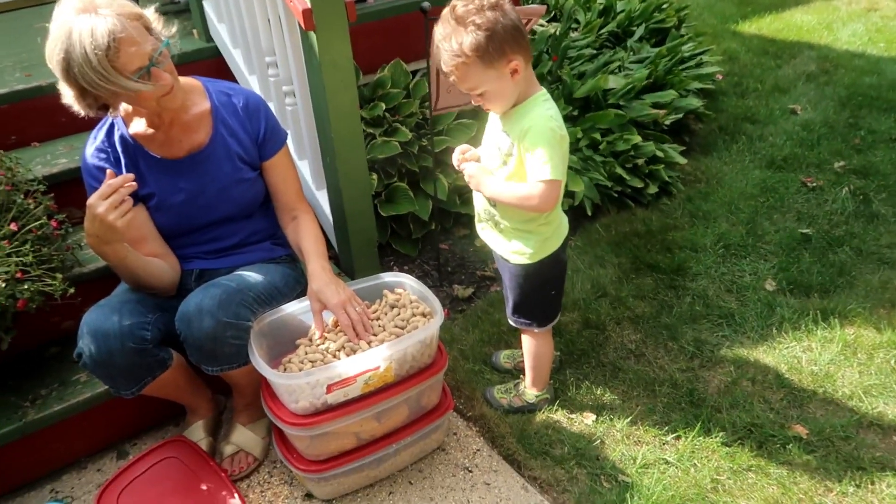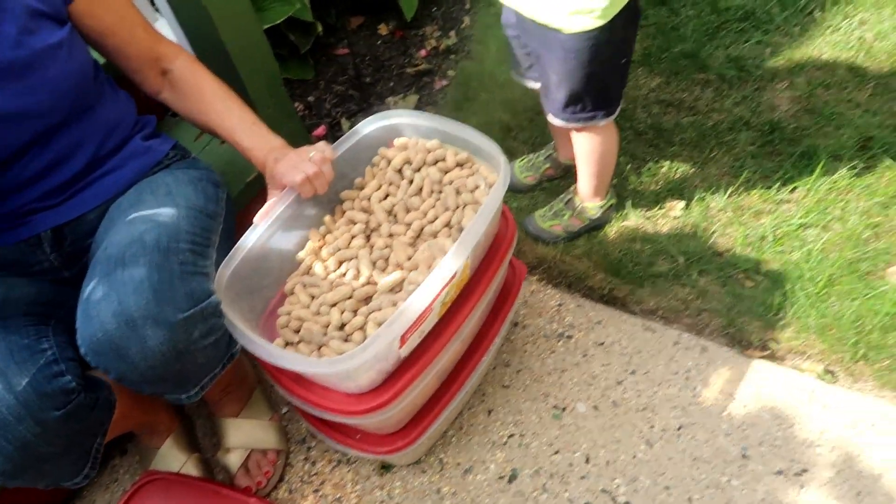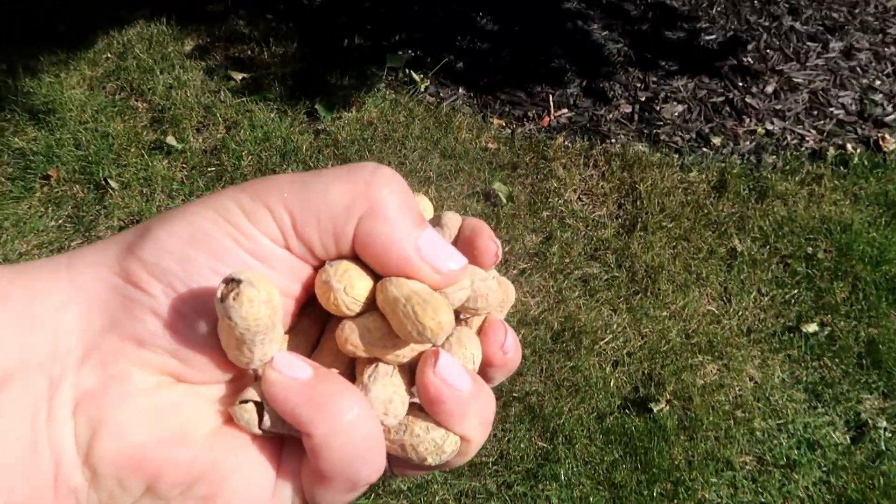Alright you guys, I hope you enjoyed that. It turned from a tutorial on how to make bird feeders into witnessing my parents' entire nature feeding routine, which I was surprised was so lengthy — and I'm kind of impressed with how much they care about the nature in this area. I guess Fox is probably pretty into it too; they probably do this with him quite often since he's here two days a week. You gotta love it.